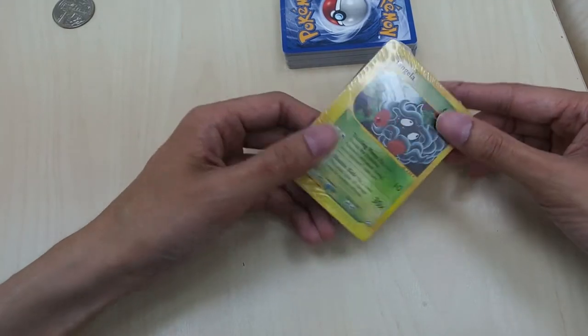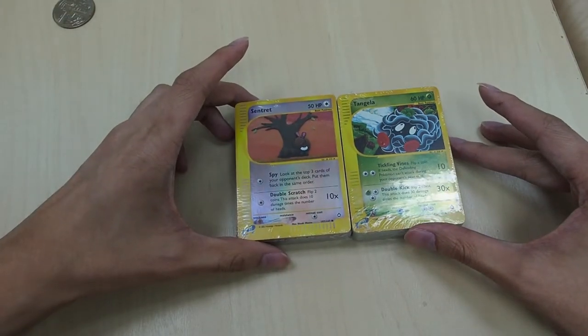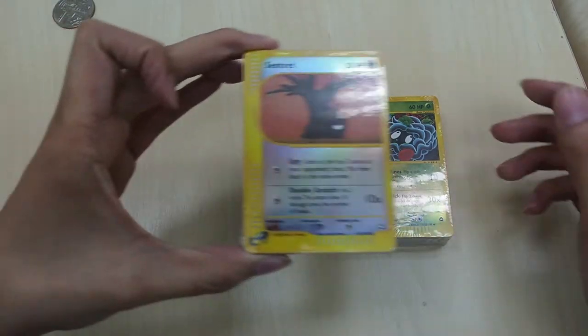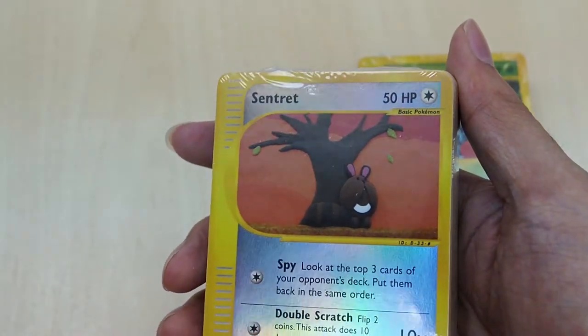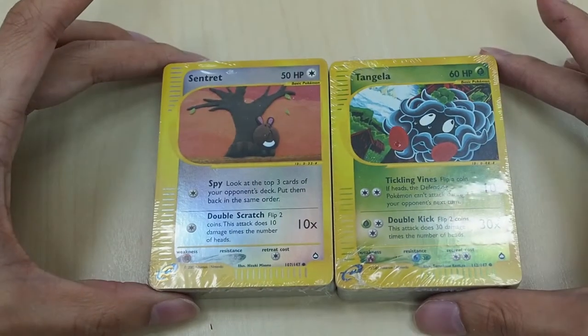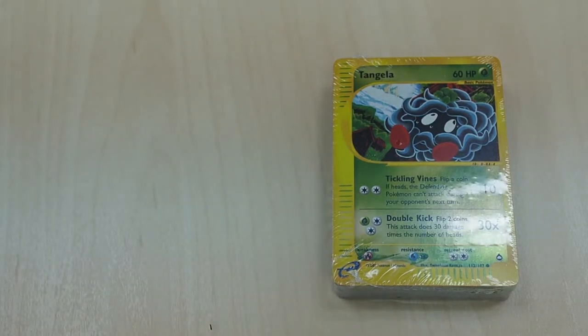All right, so this was from the Ninetales one — we got ourselves a Tangela, which is a common card. Oh, and this one is a Sentret. That is amazing art, guys — it's like she's in the fall time waiting for the leaves to fall off. Very beautiful card. And Tangela again. Since these cards are so minty, it would be a waste not to send them to PSA. I know people are going to say these cards aren't worth anything, but it's very hard to find these old cards and you might as well get them graded.